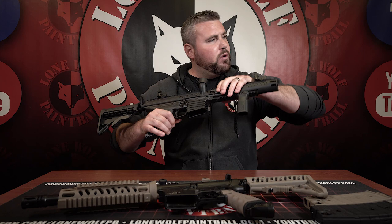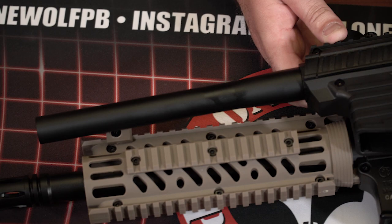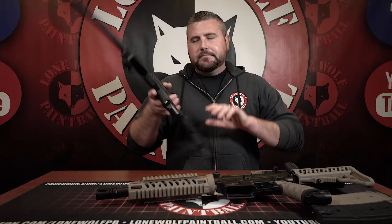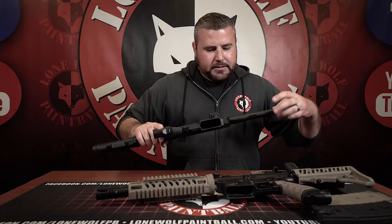Let's talk about barrel systems. The TMC has a 12-inch high-performance barrel with a muzzle brake. The Stormer Elite's barrel is likely around 10 inches — it doesn't have any fancy porting or a muzzle brake. So on the cheaper Stormer Elite, you're not getting the fancy barrel muzzle brake, and it's about two inches shorter than the TMC. It's definitely going to be a shorter barrel on the Stormer Elite, no doubt about it.